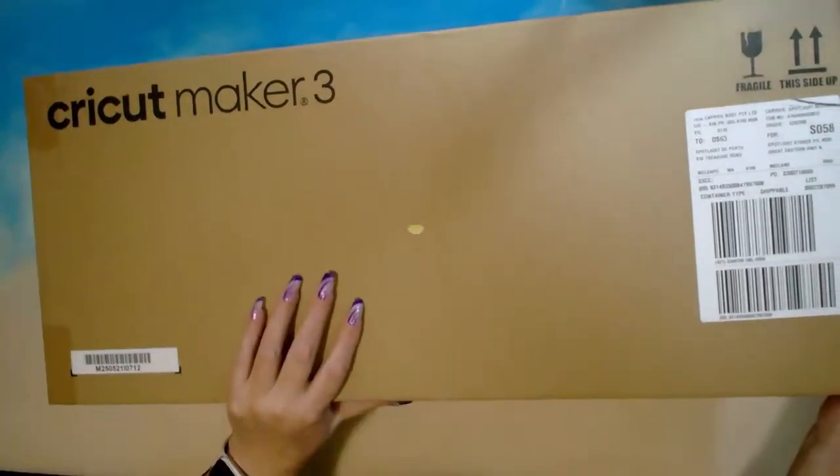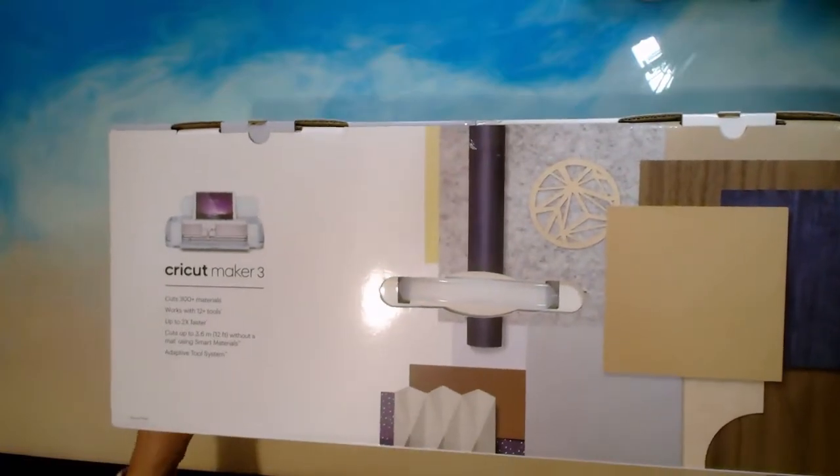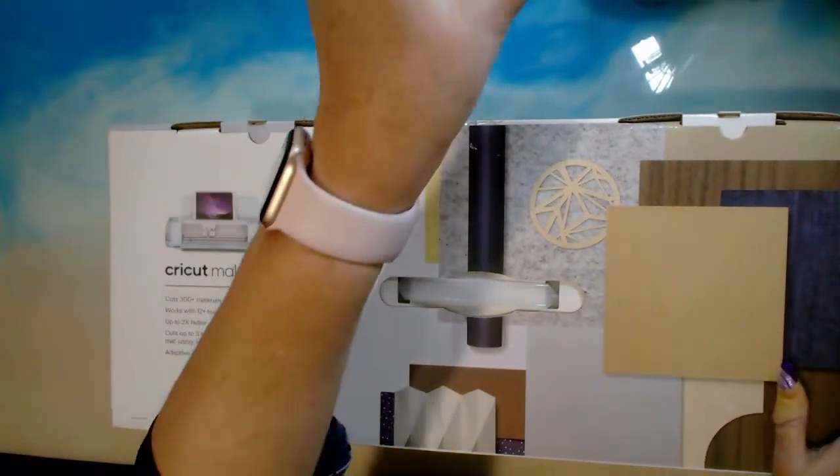Hey gems, how you doing? This is Fee. I have an unboxing today — if you haven't checked out the title, you've gone 'what the hell is she doing now?' Yes, I went and bought a Cricut. I now have my desk back, my craft room back, and yeah, I bought a Cricut.